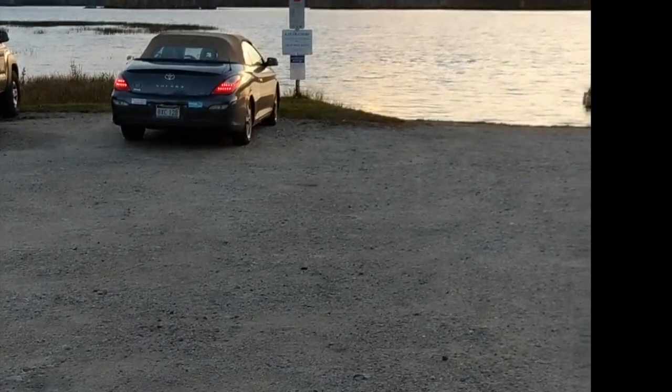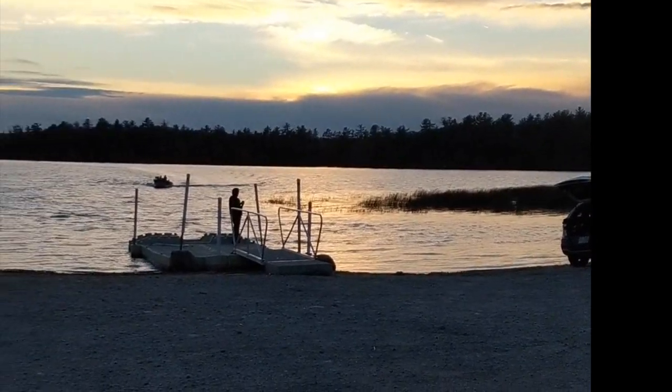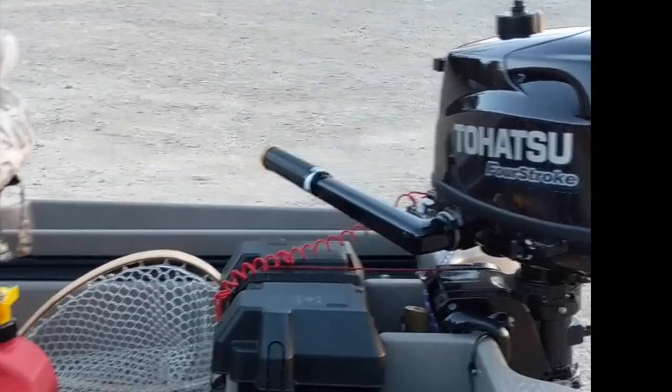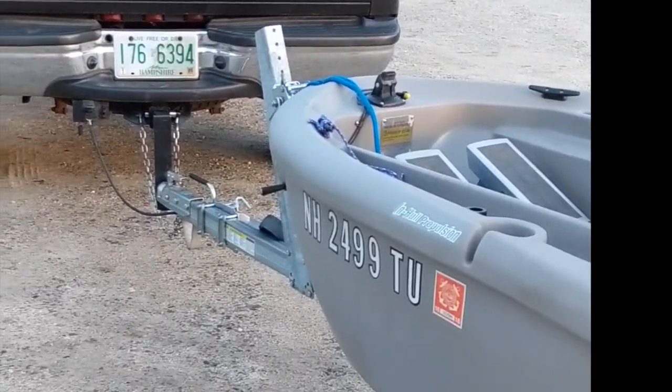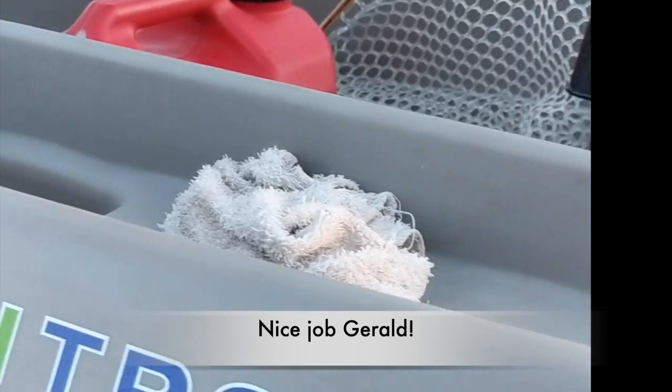You guys have fun. The sun is setting here on Lake Massabesic in New Hampshire. From me to you, and from the Twin Troller X10 — if you like my video, feel free to subscribe, just push that button in the corner, or give me a thumbs up, or share it with your friends. And don't forget to leave some comments or questions below. Thanks for watching.